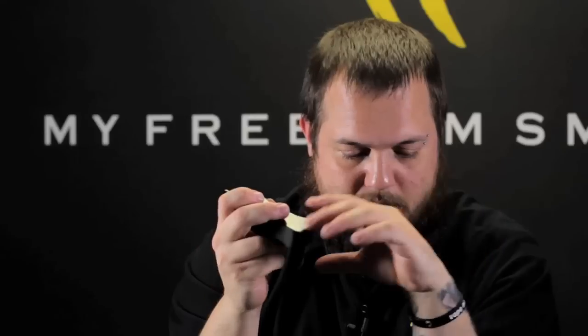You also have bypass mode and TCR mode. Bypass mode is going to allow it to run similar to a mechanical mod, where your voltage of your battery and your resistance of your coil is going to determine what wattage it actually runs at.